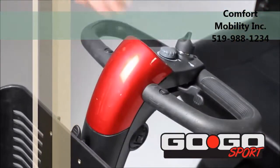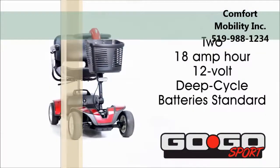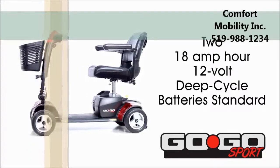Each model comes with two sets of easily interchangeable shroud panels in red and blue. The Go-Go Sport contains two 18-amp-hour, 12-volt, deep-cycle batteries standard.